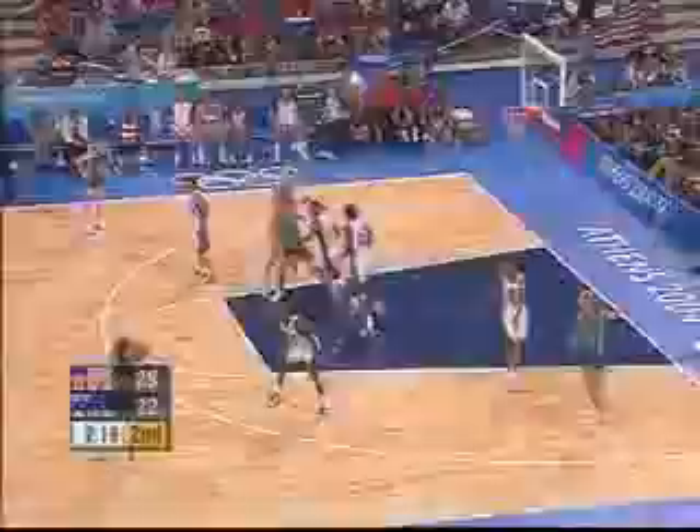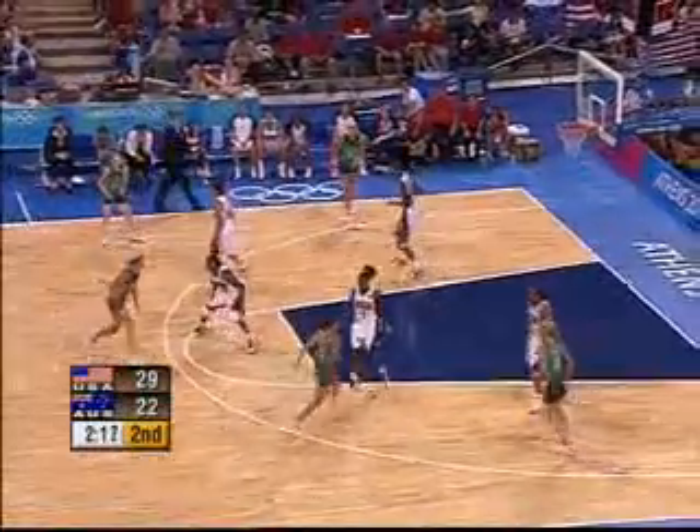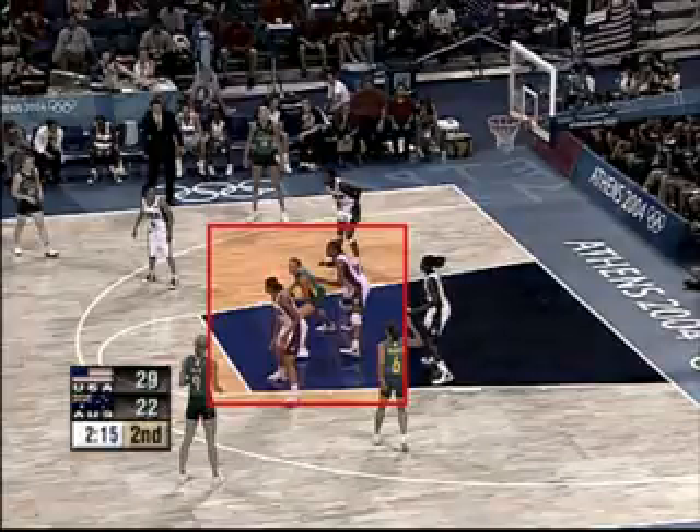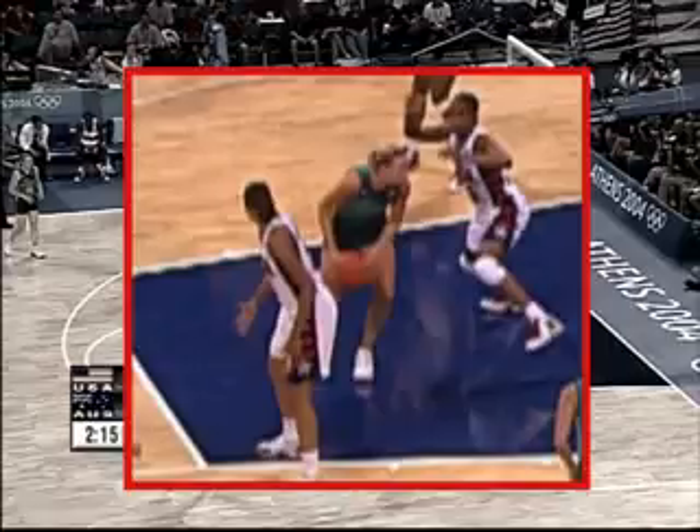Let's take it step by step. Green 7, completing a dribble, takes the ball in hand, standing with her back to the opponent's basket with both feet on the floor. Lifting her right foot, she establishes her left foot as a pivot foot.